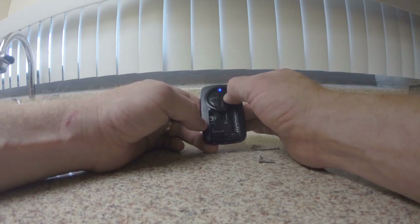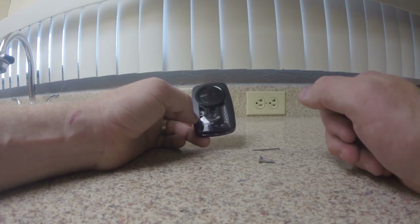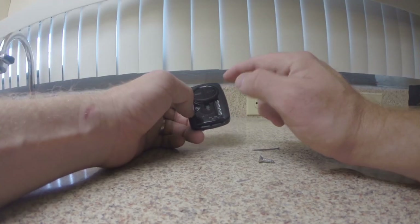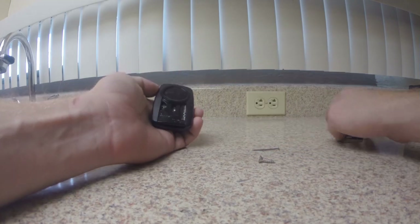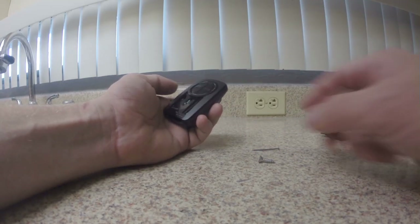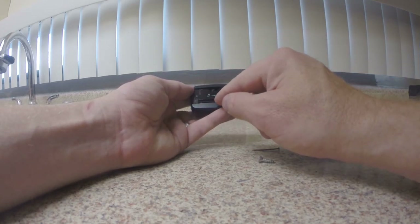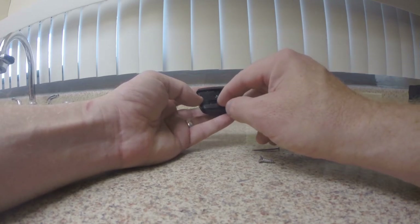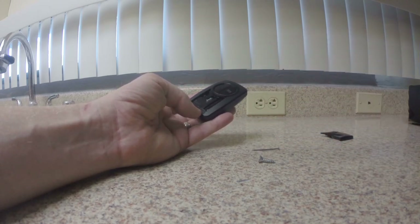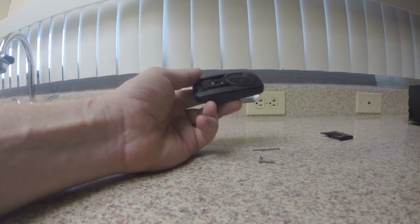And now every time you push your button, it should open your gate and close your gate correspondingly. That's programming the dip switches on a Chamberlain remote, a linear remote, or an 8-dip-switch setup. You can also use a larger dip switch setting — just turn the remaining ones to the off position. And 99 times out of 100, that's it and it works.